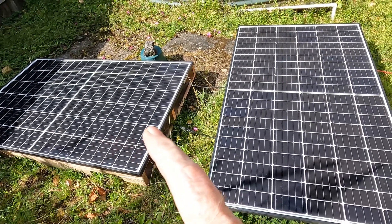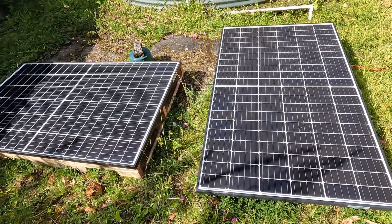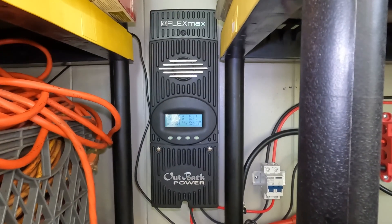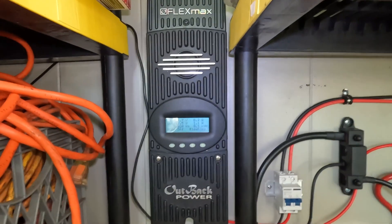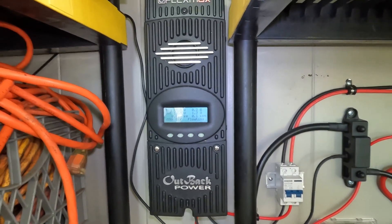These are two 325 watt solar panels tied in series for a total of 650 watts. So over the years, besides gathering up those solar panels, they had gathered up this FlexMax 80, which we all know is a fantastic charge controller.